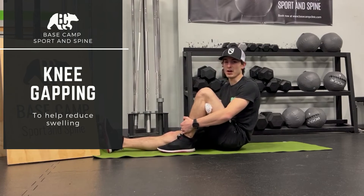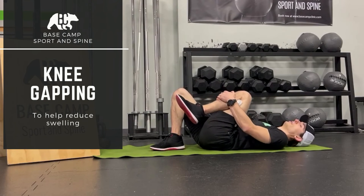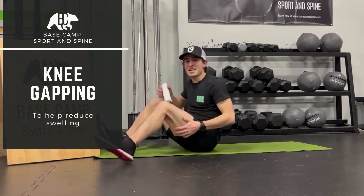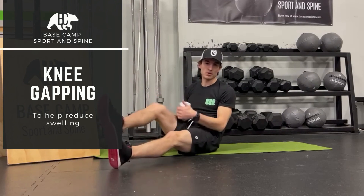I'll spend a minute or so here. You can switch positions — you can do this on your back as well to add just that little bit of gravity. A little knee gapping stretch. That feels pretty good on my left, so I'm probably going to do it on my mat.